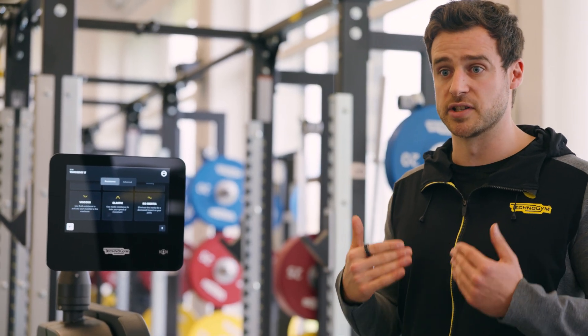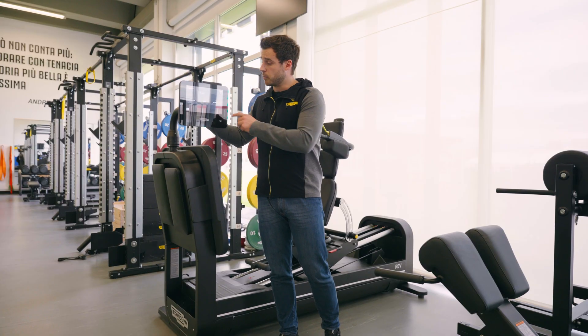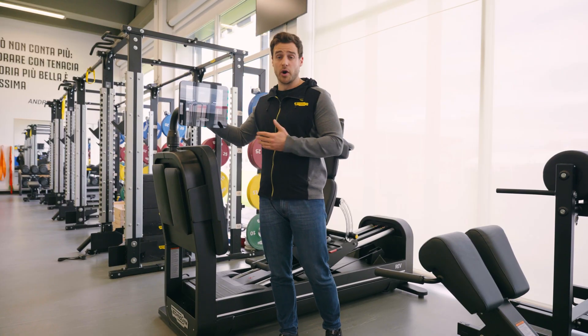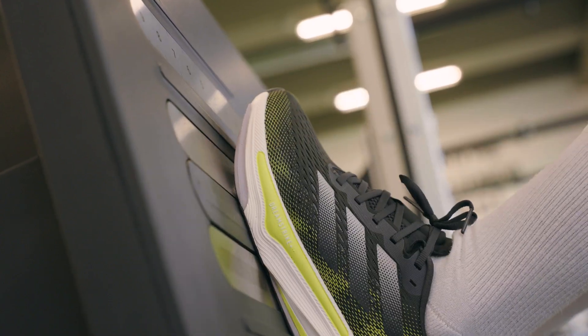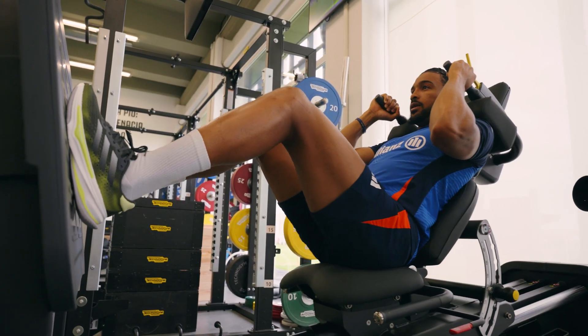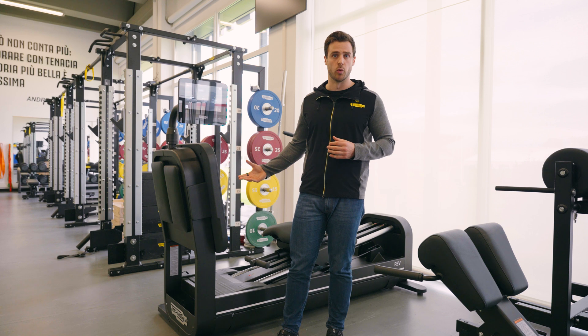At the same time, if I'm moving very slowly, the resistance will be a bit lighter. If we want to ask our athletes or patients to jump or to use an elastic resistance, the machine will also provide this type of movement. We can use an elastic and auxotonic type of resistance during the workout.